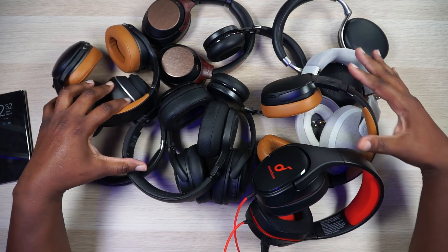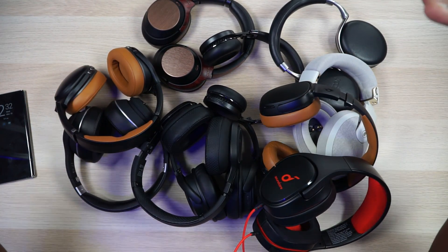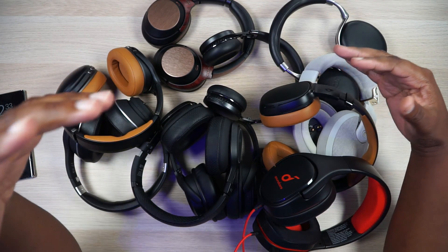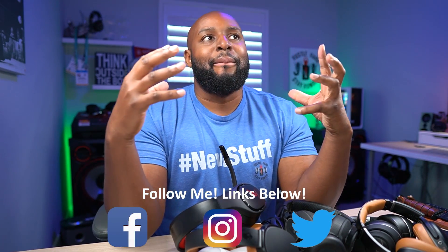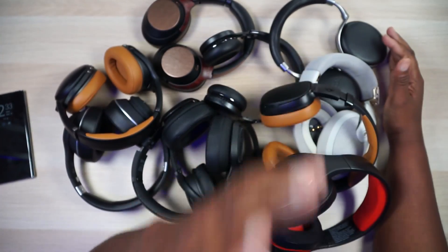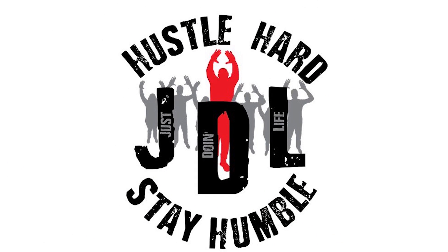I've been thinking about this for a while. I got all these headphones right here — look at them, man. I got a lot of headphones, and this ain't even all of them. These are just ones that I think are amazing for one reason or the other. But what if I could create like a Frankenstein headphone that would be the best headphone, the one stop shop, everything set of headphones? So why not do it now? Let's do it.